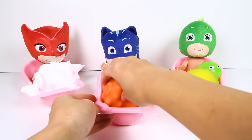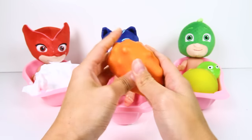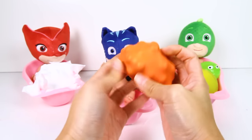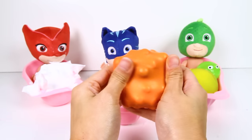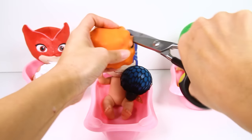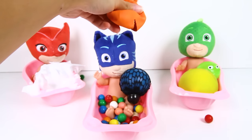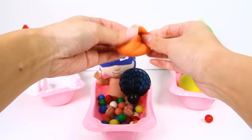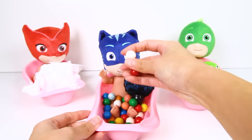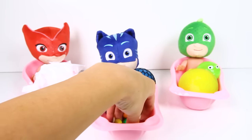Now it's time for Catboy's bath! Look at this orange toy...it looks really lumpy...and hard! But it's not very squishy...or stretchy...but it's fun to squeeze! I wonder what's inside this ball? OK Catboy, let's find out! Catboy's orange toy is filled with gumballs! I love gumballs...look how colorful they are...and there are so many gumballs...we just gave Catboy a gumball bath...Catboy is so lucky!